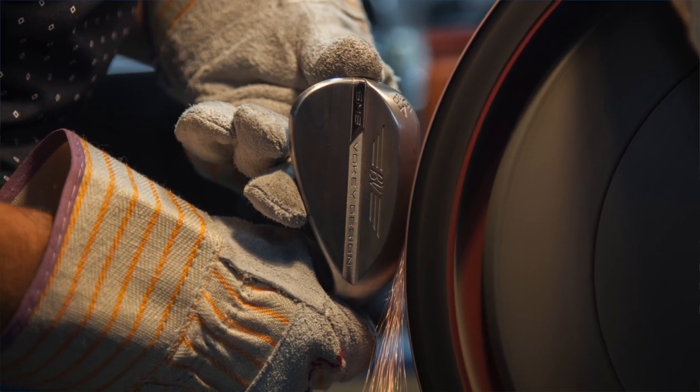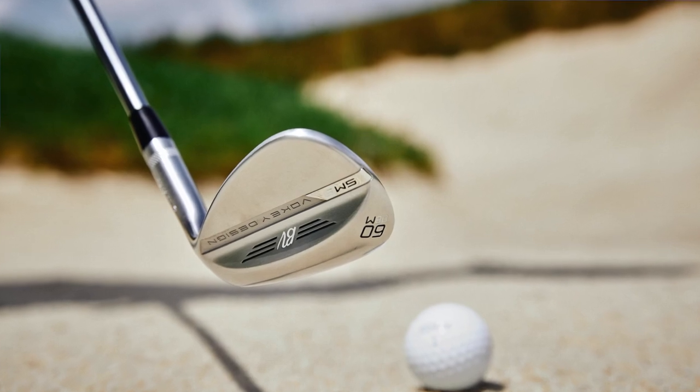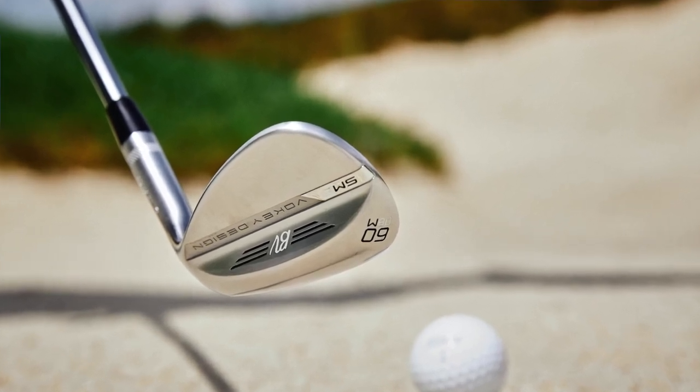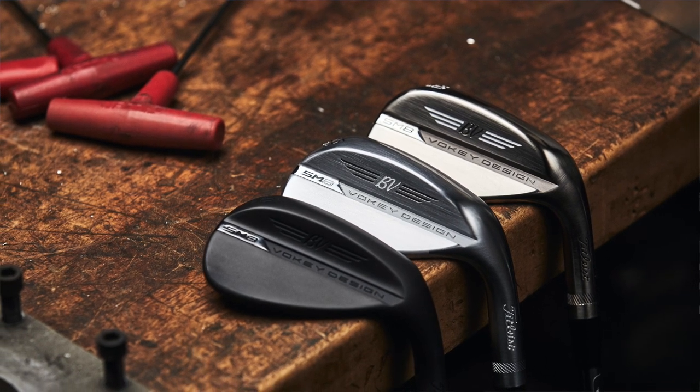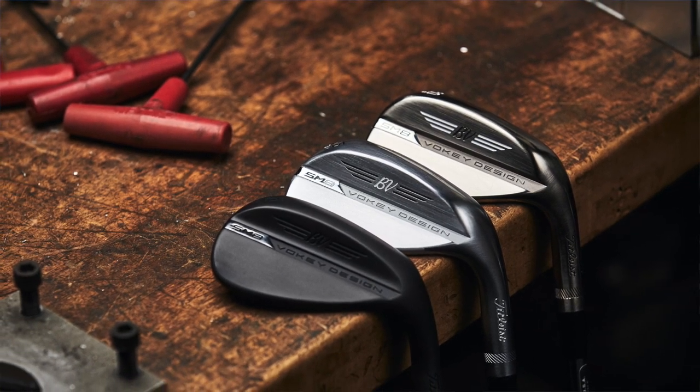Well, there's no question. And the other thing I would emphasize is when you think about grinds, just because one grind works in one loft doesn't mean you should use it in a separate loft. Each wedge has to have purpose. So I might use my sand wedge for full swing shots and for long bunker shots, and I might use my lob wedge more for pitches and lob shots. Those are two very different shot types, two very different swings. So make sure the grind fits not only your swing type, but how you use that particular wedge.